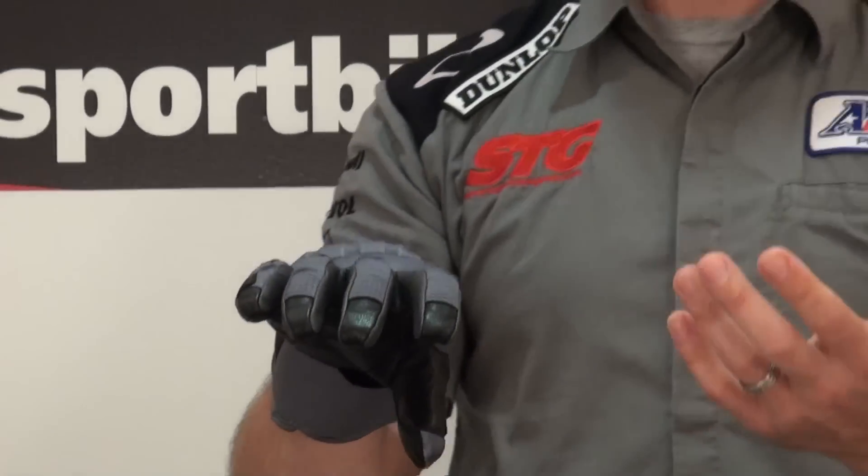This is a pretty dialed-down gauntlet glove — it's really comfortable. The fact that it'll work with a touchscreen device is definitely an added bonus. This is a nice choice when you don't want a short glove but you don't want a big full-on race gauntlet either. You want something a little more dialed down, especially with a lot of the Icon jackets — you'll be able to get this under the cuff of the sleeve really easily if that's how you want to wear it.